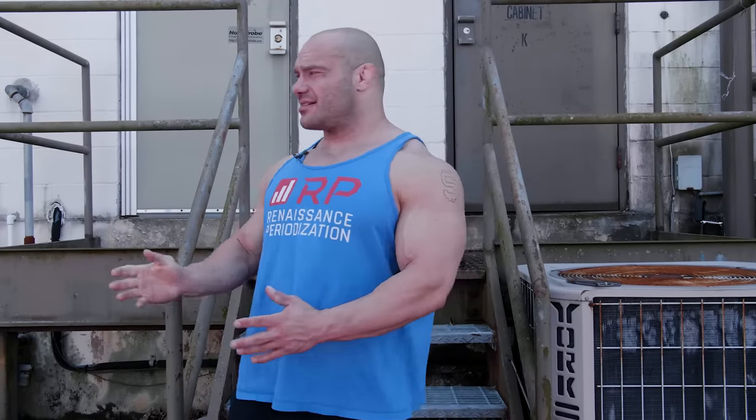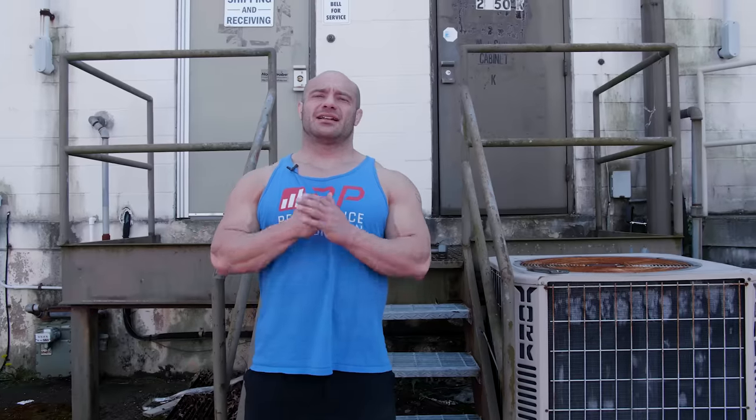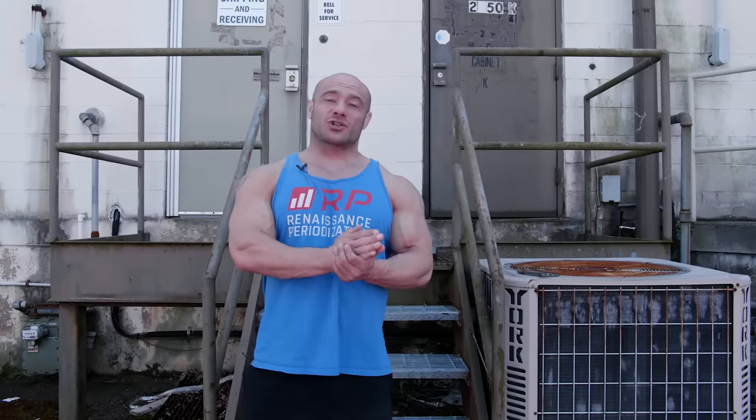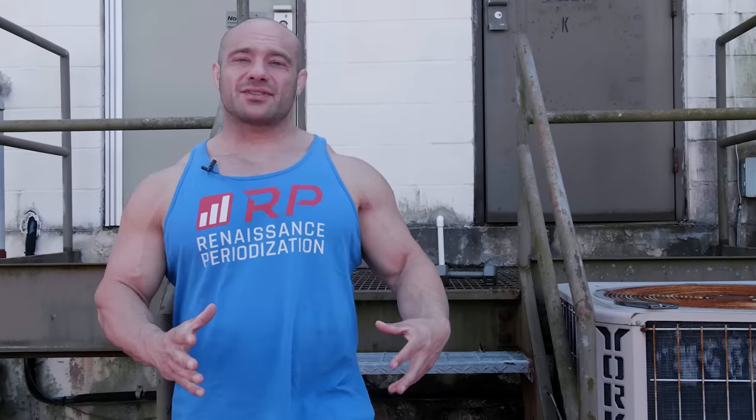Getting giant calves is arguably the most important thing in life, and we're going to show you how in an industrial park. That's what things have come to nowadays. Let's figure out how not to screw up our calf training. The target of training calves is the gastrocnemius muscle and the soleus muscle that's deep to it. We can do both with standing dumbbell calf raises.